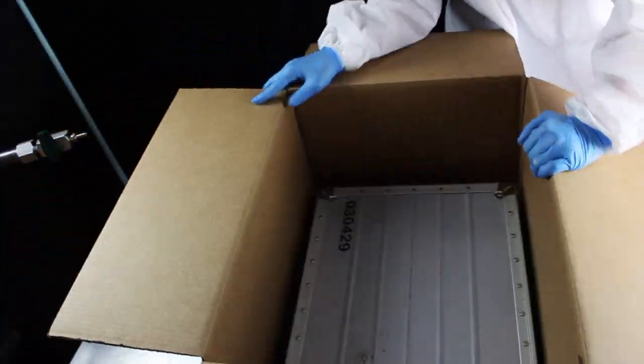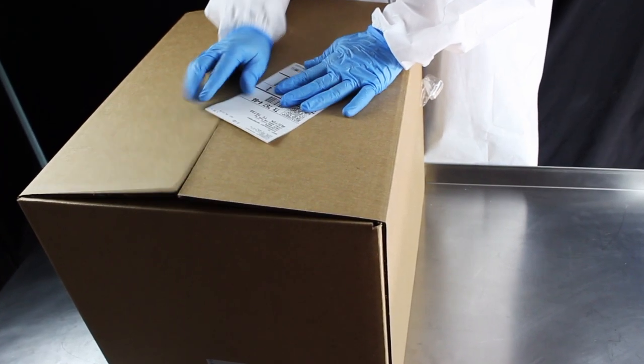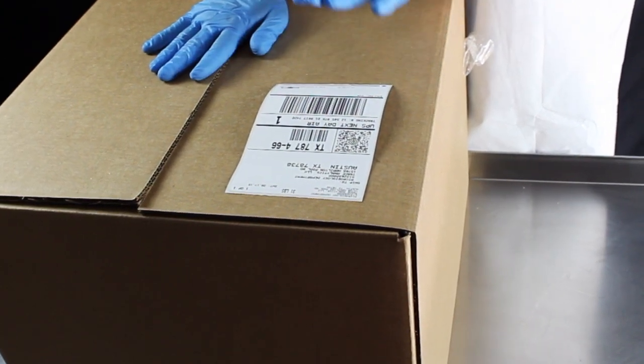Start with the large box. After inserting the aluminum case, make sure the equipment shipping label is placed on the outside of the box.